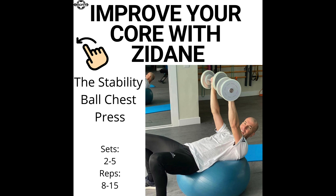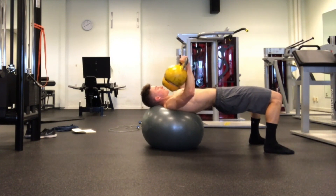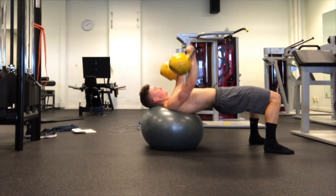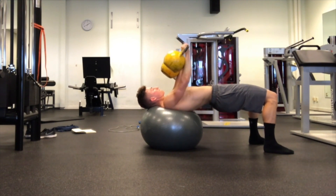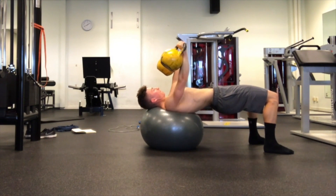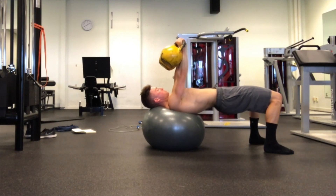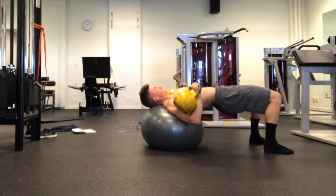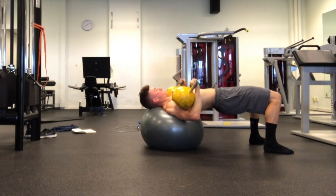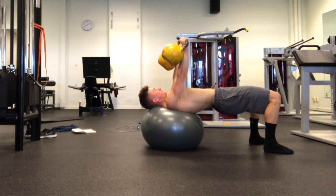Next we're doing a stability ball chest press, which is a total body stabilization exercise. You're obviously working a lot on your upper body with a pressing movement, but you're also in a bridge on an unstable surface, so we're challenging the core and the lower body. Move those weights slowly down, then explode up while maintaining a proper position and not letting that lower back dip or sway — keep it neutral, strong, and keep that core engaged. You also want to activate those glutes, basically doing a glute bridge on a ball while doing a chest press.